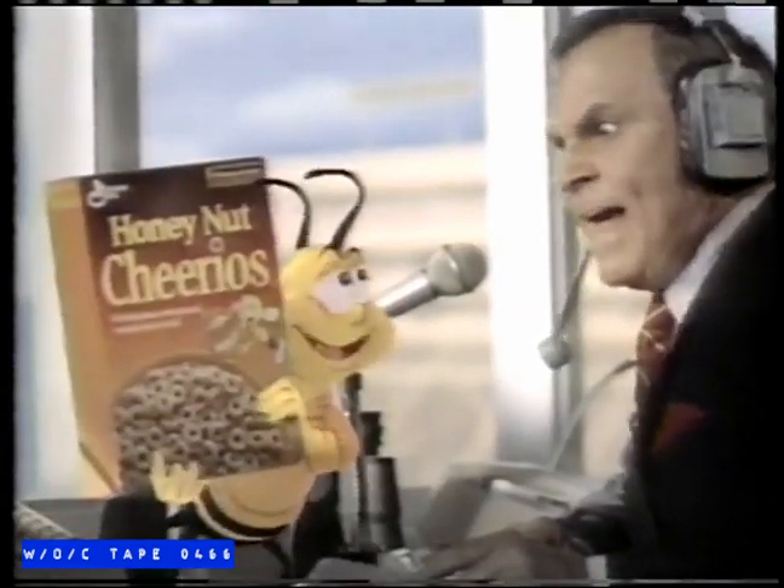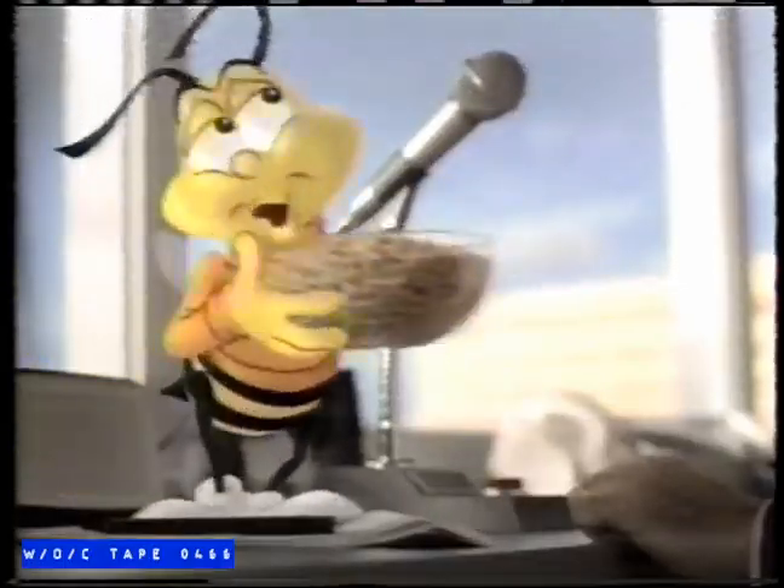How about some Honey Nut Cheerios? Hey, we got a game going on here. But will you taste it? Honey Nut Cheerios blends real honey with crunchy nuts. Honey Nut Cheerios. It's Honey Nut Cheerios.